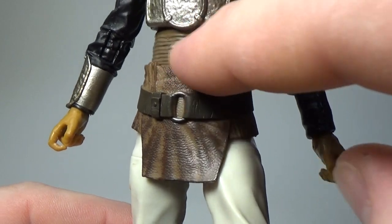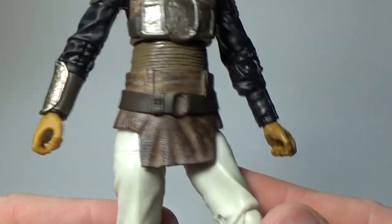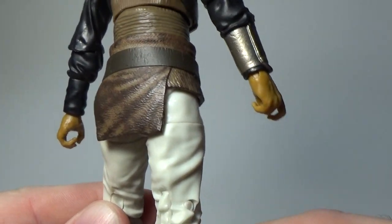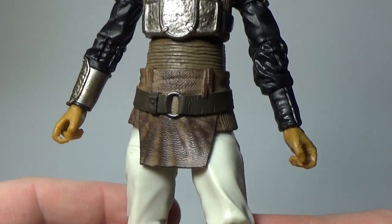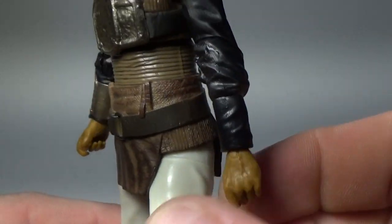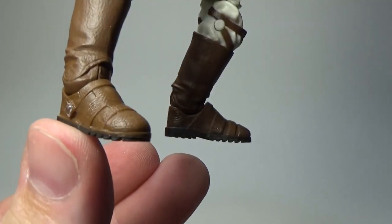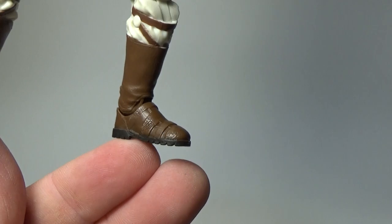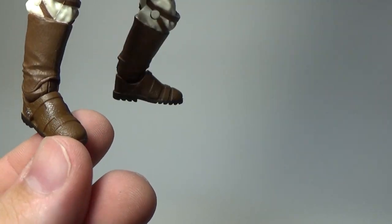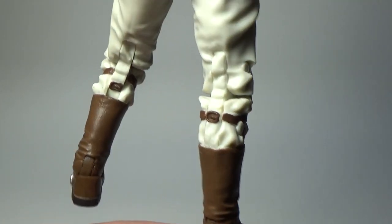Unfortunately the weathering doesn't really follow through into the singlet underneath — it would have been a bit nice throughout. But the skirt looks great. Around the back as well — just a dirty, dirty leather look. There's a long black undershirt, pretty clean. The creases in the mold are really nicely done. Pretty standard white pants, some boots with a lot of little silver buckles, and these straps up around the knee look good too.